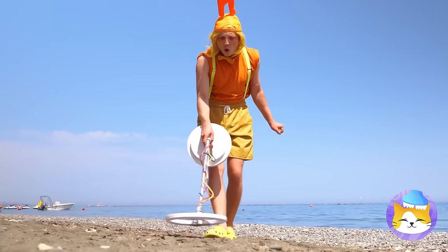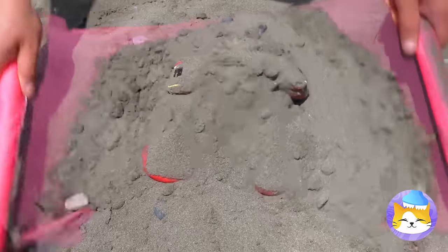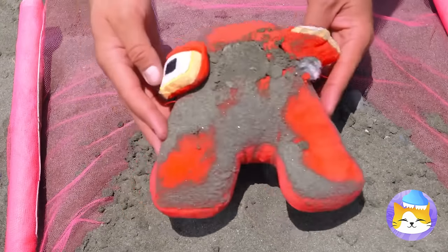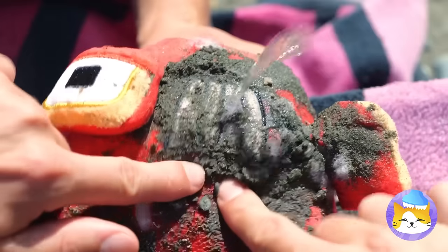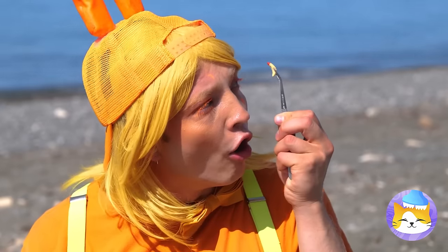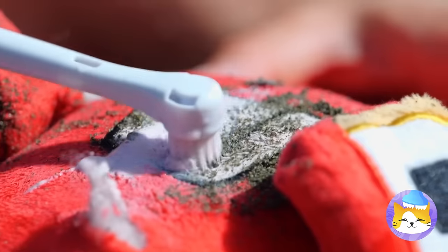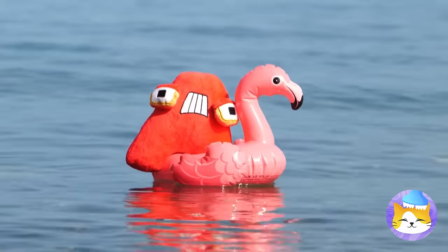Hi N — find any buried treasure? Let's get sifting. It's A — now that's what I call treasure. Let's clean up all that sand, maybe pluck some of those grubs. Now all he needs is a good scrubbing. Much better — now you're ready for some beach time fun.